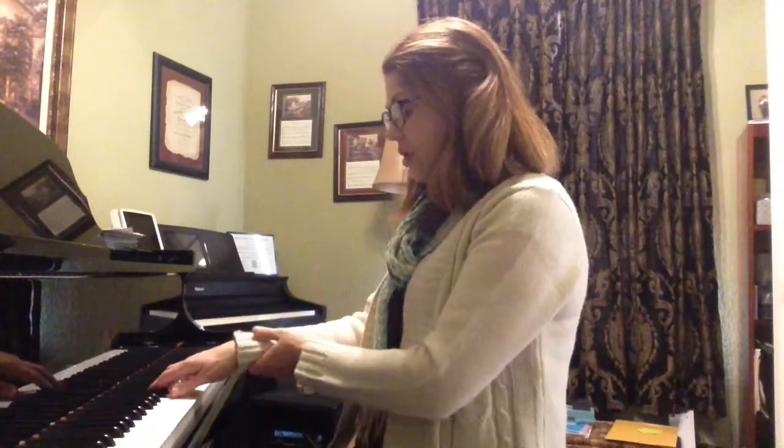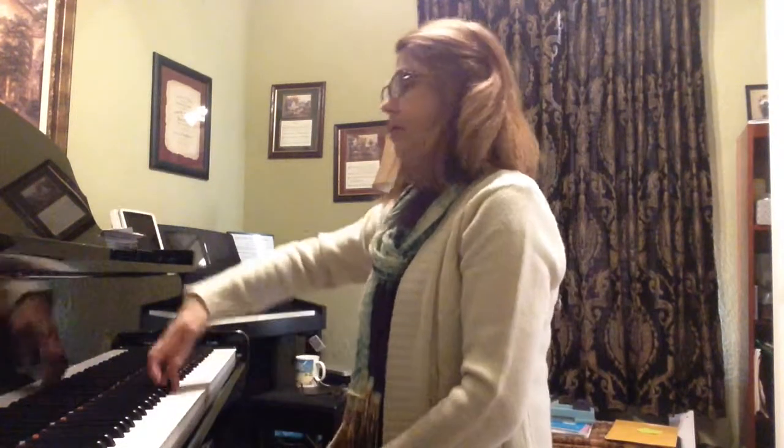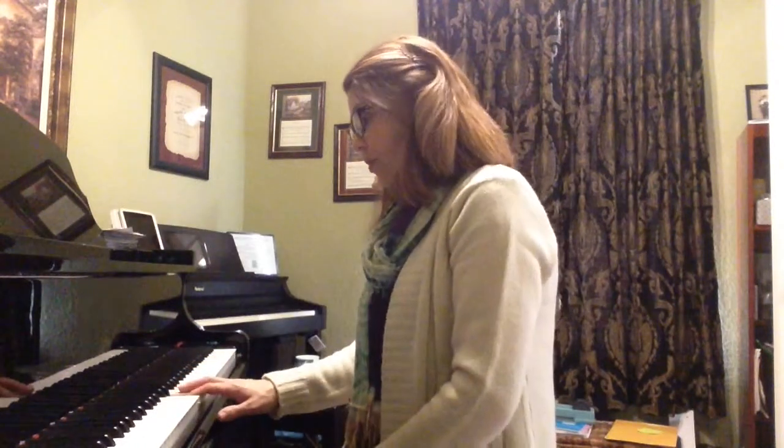Just like in the three-note slur, my arm and my wrist are going to make a small semicircle and lift, like this: 1, 2, 3, 4, lift. And now I'll do the same thing starting on finger 2: 2, 3, 4, 5.